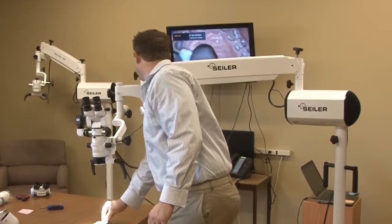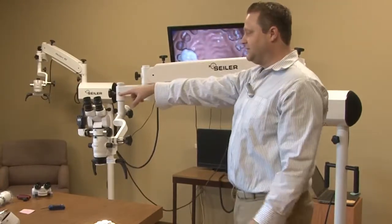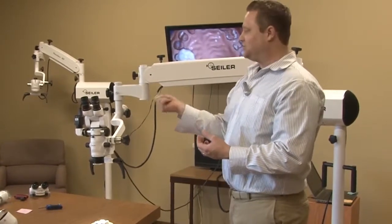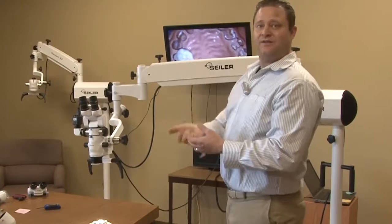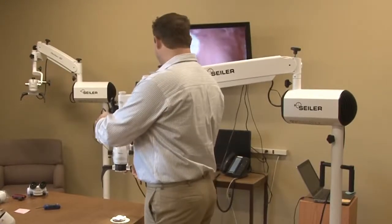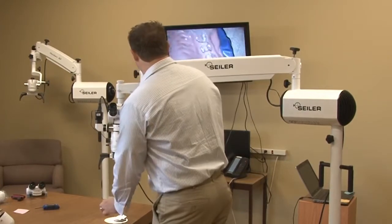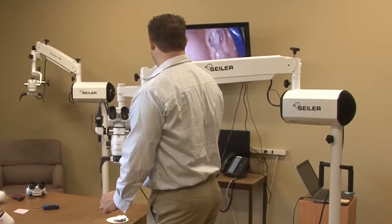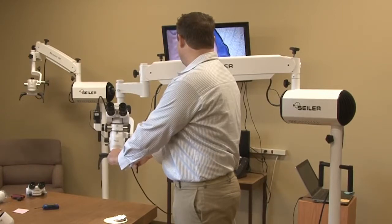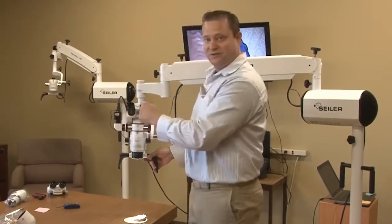Now what we want to do is make sure the source of that monitor is going to be the same source as the HD. It's just like any kind of cable — DVD — just make sure if this is plugged into source one, that it's on source one. So then what I have up here is going to be exactly what I see through the microscope. As you can see, the HD 1080p — beautiful imaging. What you're seeing through the microscope is going to be exactly what you see up on the monitor.